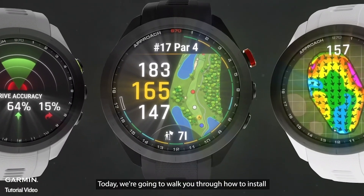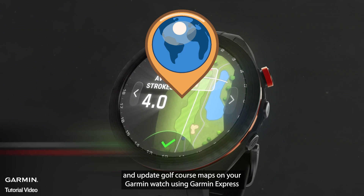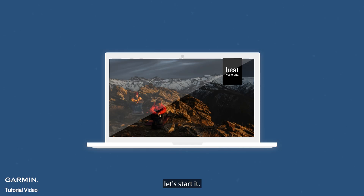Today, we're going to walk you through how to install and update golf course maps on your Garmin watch using Garmin Express. No matter which Garmin model you're using, as long as it has golf course maps, these steps will guide you through the process. Let's start.